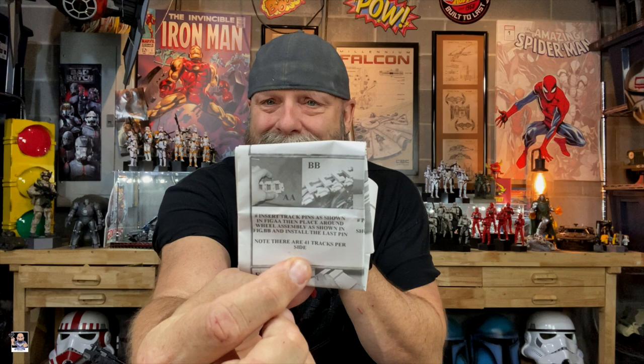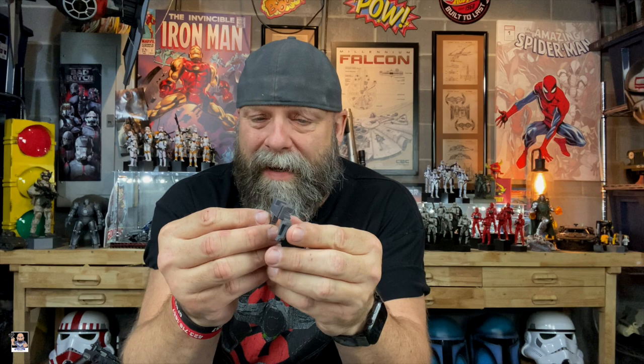The instructions for this particular vehicle, they're not the greatest, to be perfectly honest. The actual track portion of the instructions is this section right here — literally just two pictures and that little bit of wording. It took a hot minute to figure this out. All of these little individual pieces — individual treads — there are 41 of them per side. There is also a little piece that actually gets glued into each one of these, plus metal pins. So there's a lot involved.